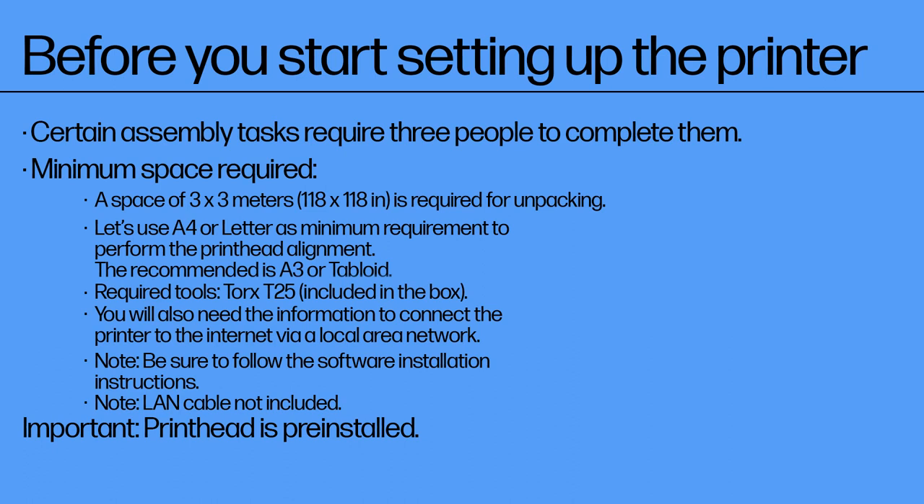Use A4 or letter as the minimum requirement to perform the printhead alignment. The recommended is A3 or tabloid. Required tools: Torx T25, included in the box. You will also need to connect the printer to the Internet via a local area network. Note: be sure to follow the software installation instructions. Note: LAN cable not included.